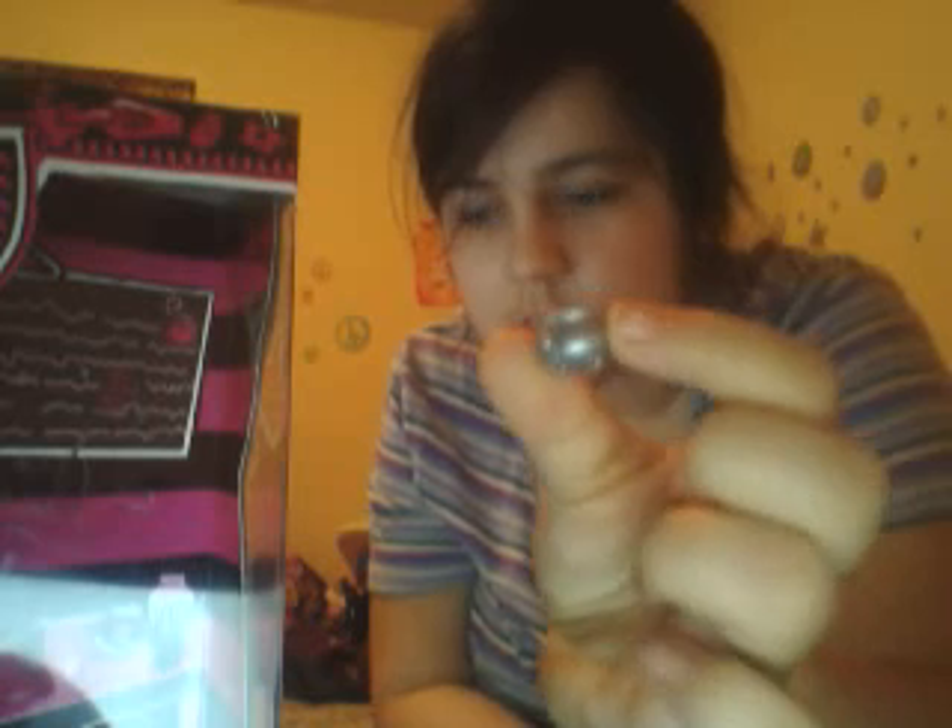She came with this little pink soup — it's the same thing that came with the Coffin Bean plane set.